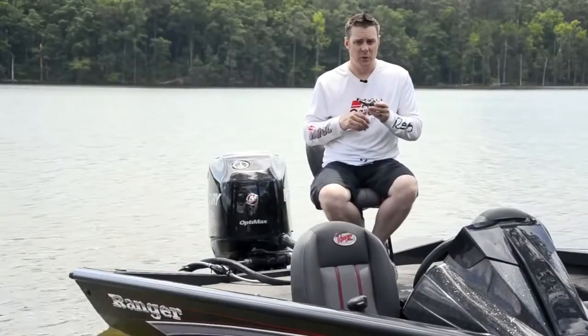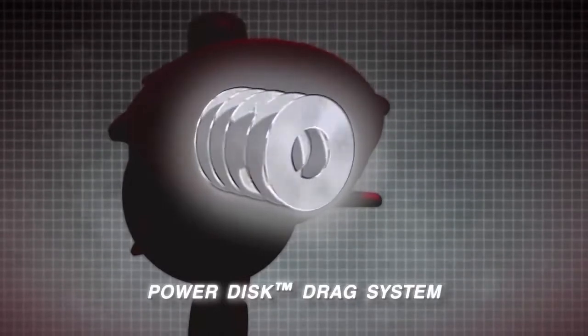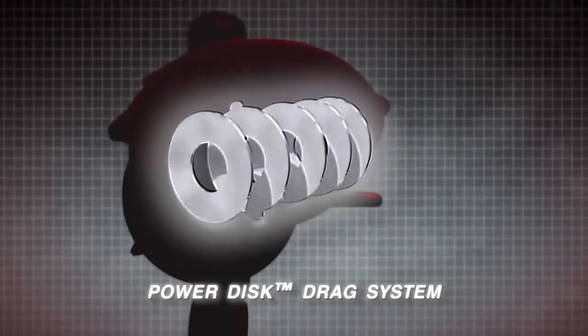The Aura Winch has also been designed with our PowerDisc drag design. This PowerDisc drag design is very smooth and consistent across the entire drag range. It also gives up to 15 pounds of drag pressure, so it'll stop any large fish that dives for cover.